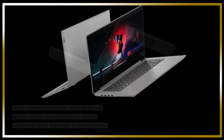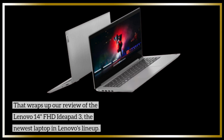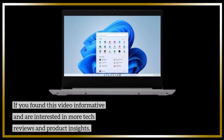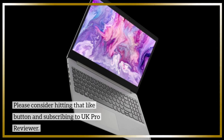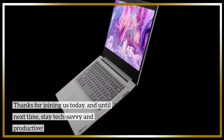That wraps up our review of the Lenovo 14-inch FHD IdeaPad 3, the newest laptop in Lenovo's lineup. If you found this video informative and are interested in more tech reviews and product insights, please consider hitting that like button and subscribing to UK Pro Reviewer. Thanks for joining us today, and until next time, stay tech-savvy and productive.